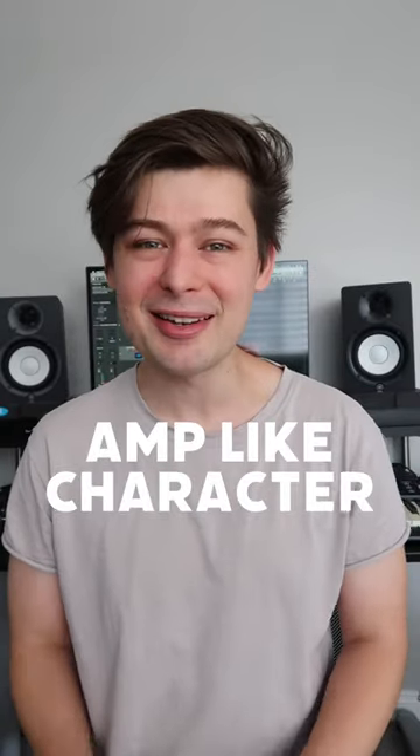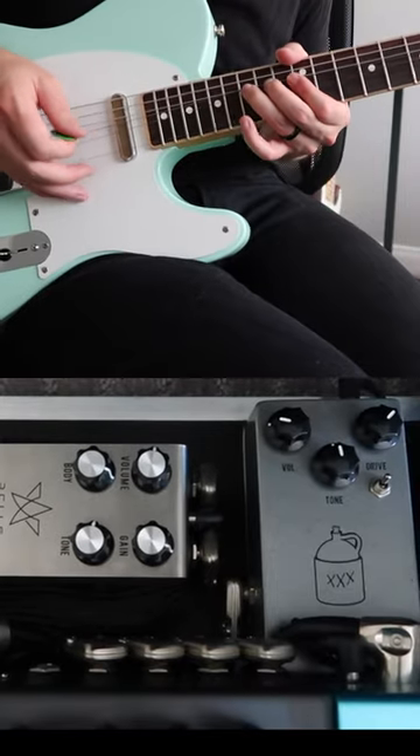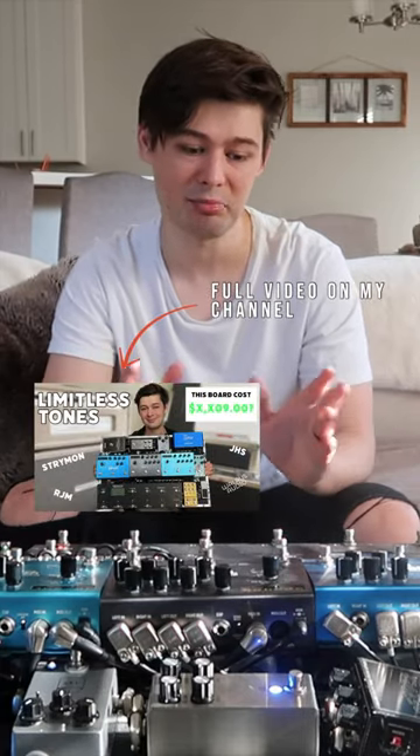I love the amp-like characteristic of this pedal and how well it stacks with my other drives. For the full rig rundown, click that link below.